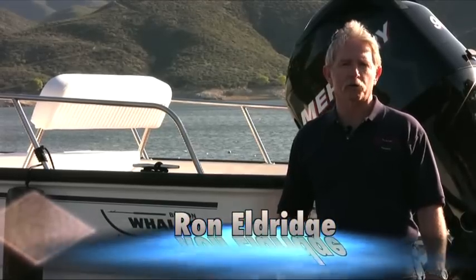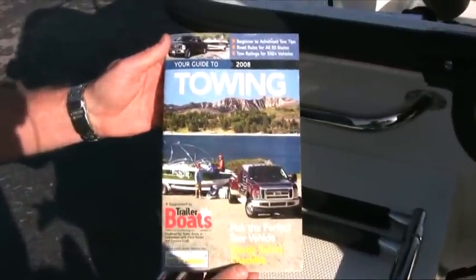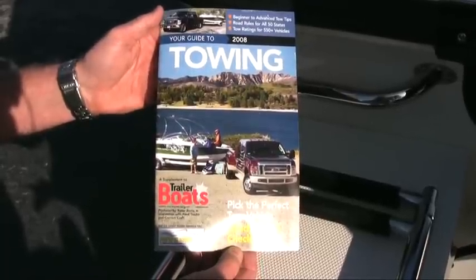Hi, I'm Ron Eldridge, editor of Trailer Boats Magazine, and today we're going to show you some easy and effective tips for launching your boat. Obviously, we can't cover everything in just a few minutes, so that's why we recommend that you refer to Your Guide to Towing, found at TrailerBoats.com.